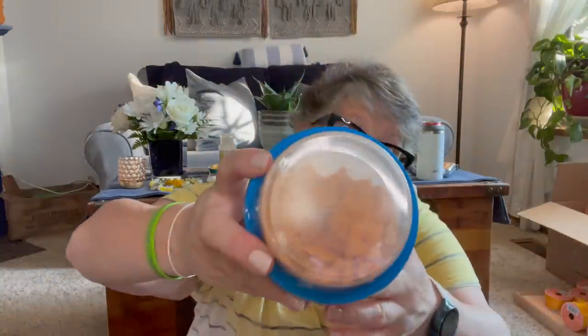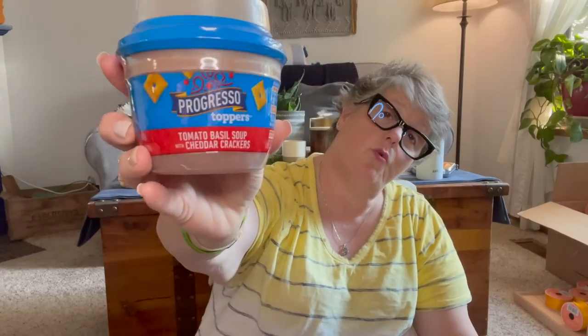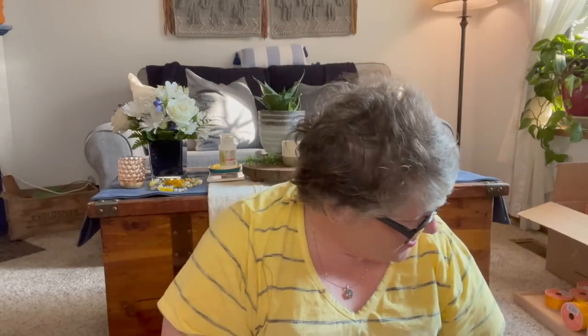I grabbed this for Sarah — it's Progresso tomato basil soup with Cheez-Its. It's a bowl of tomato soup and there's some Cheez-Its you can mix in. I believe this is vegetarian. I read the ingredients and don't see anything like chicken broth or chicken stock. For back to school, she can take that with her — if my store gets any more, I'll grab some for her.